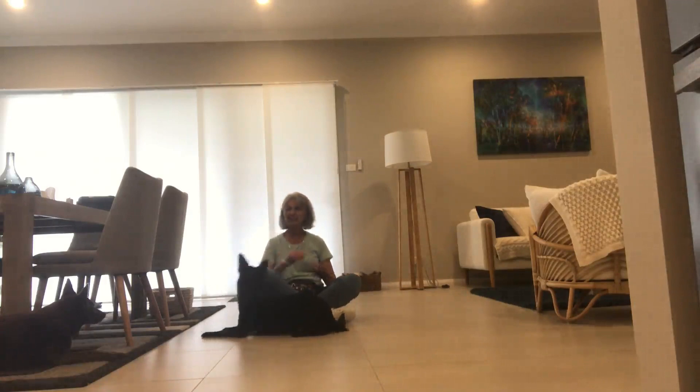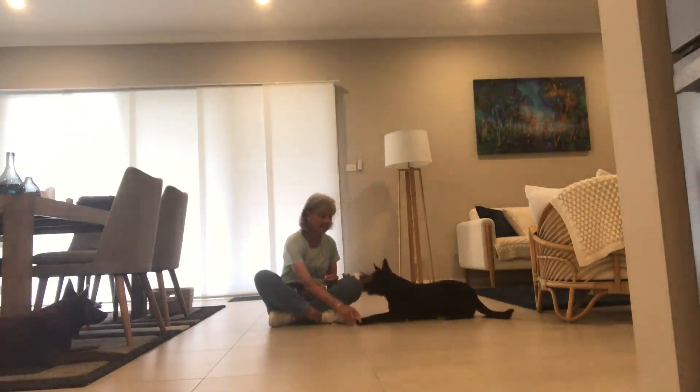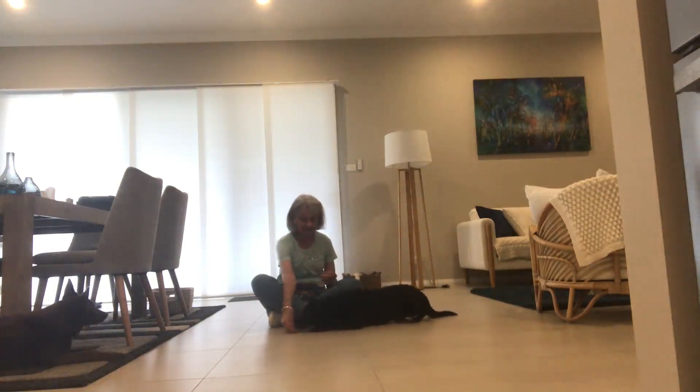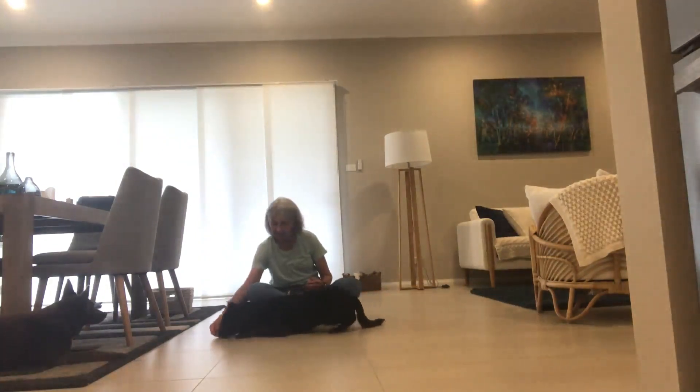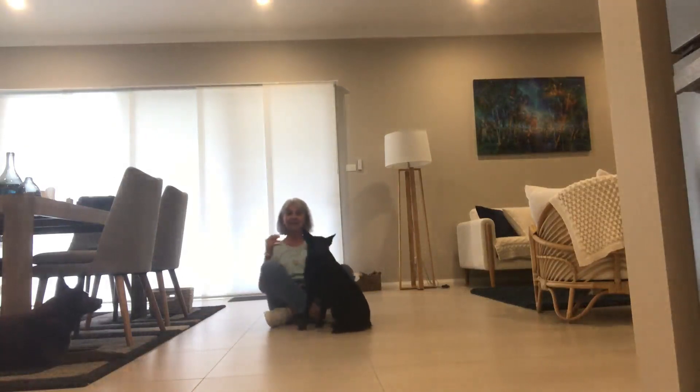Not bad. Wasn't good, was it? Okay. Down. Curl. Curl. That's better. Curl. Curl. Curl. That was better. Next time, hopefully we can do it without the tree.